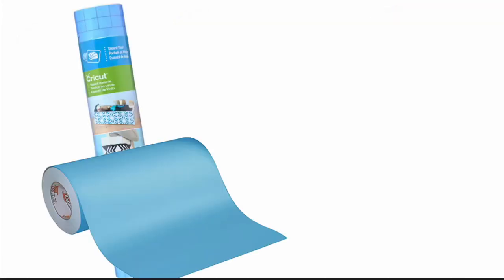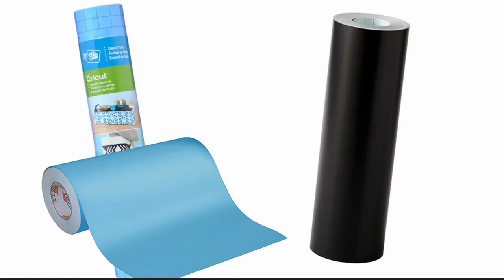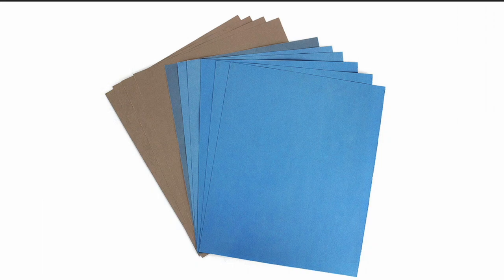Next you'll need some stencil vinyl or permanent vinyl. I have tested both and honestly they work exactly the same. To prep the wood you'll need some fine sandpaper. This is probably the most important step so make sure you have this handy.